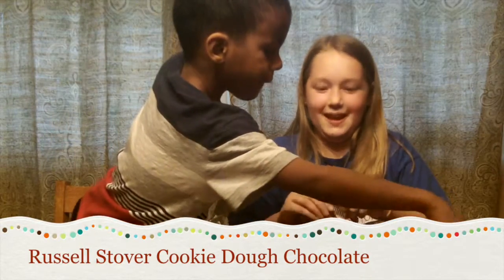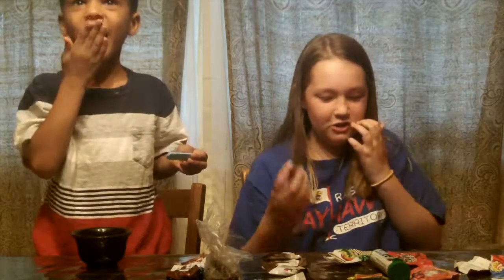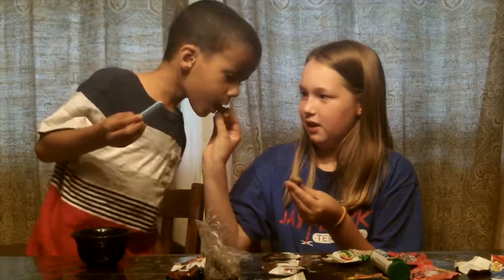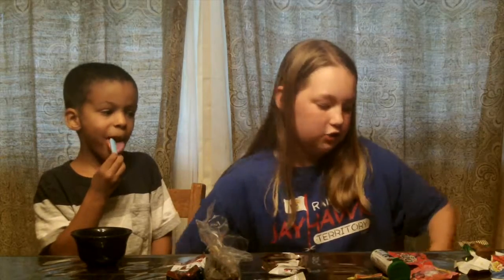And it's a mini egg — so it's Russell Stover cookie dough mini egg. Hopefully you got the chocolate part. Five's up, he says. I give it a four, because the chocolate tastes like chocolate syrup and I don't really like chocolate syrup, but I do like the cookie dough. What do you give it? Five.